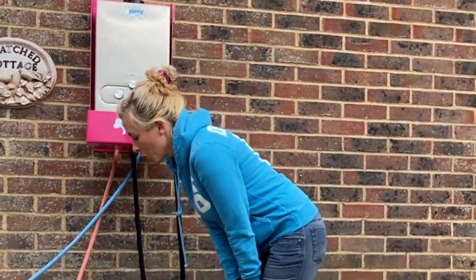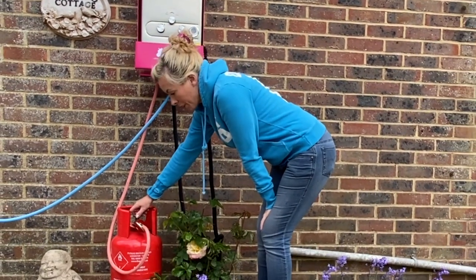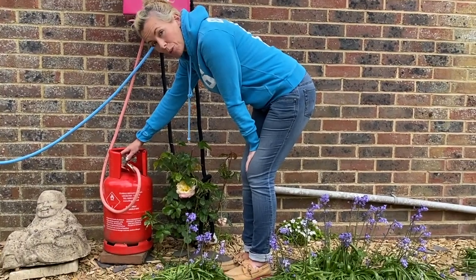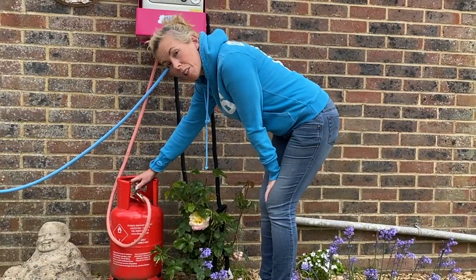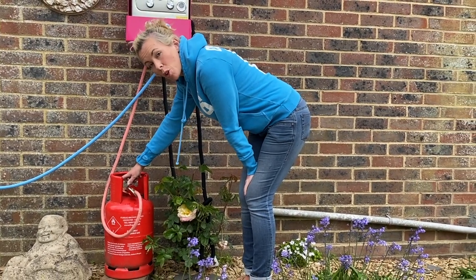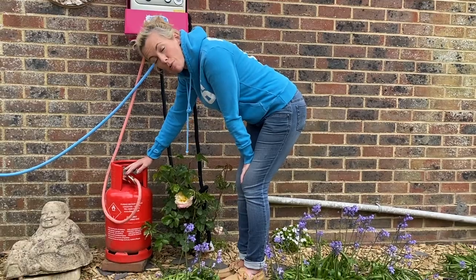First of all we're going to turn the gas on. It very clearly says on the top of it there: open and close, and we're going to turn it to open. Now sometimes you hear a bit of a noise as you open it — that's fine and perfectly normal. However, if there's a continuous hissing sound, or you can smell gas, or you're worried, then it's worth stopping and just checking your regulator is properly attached.